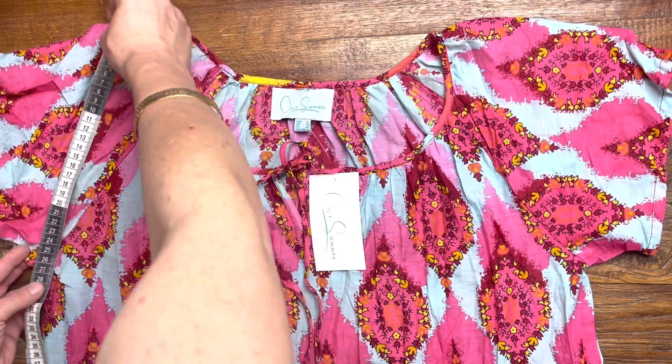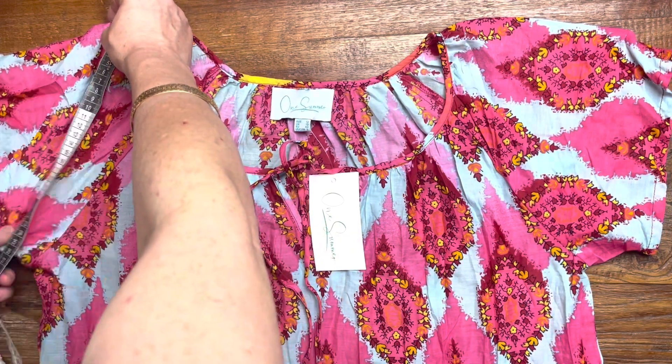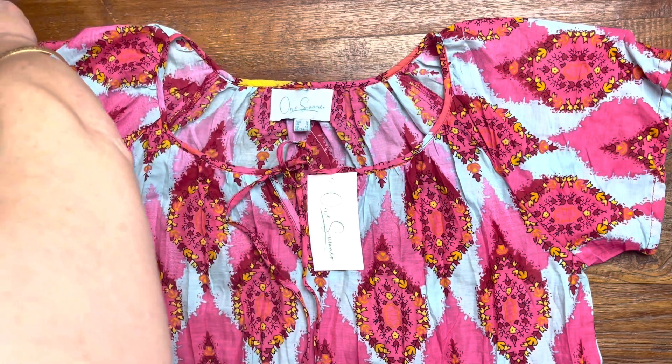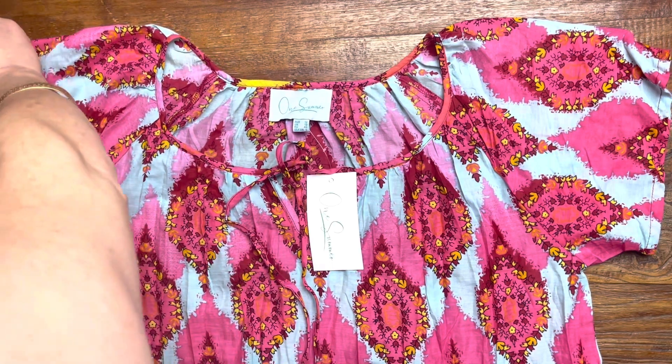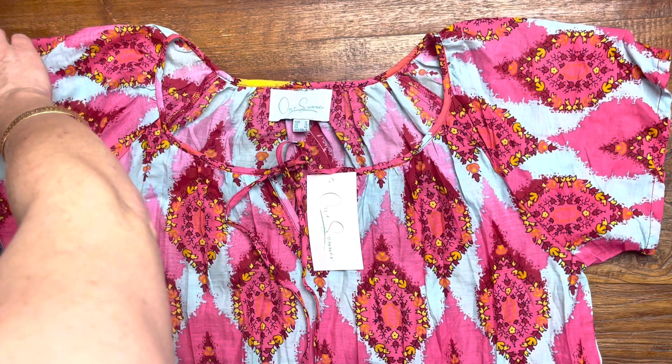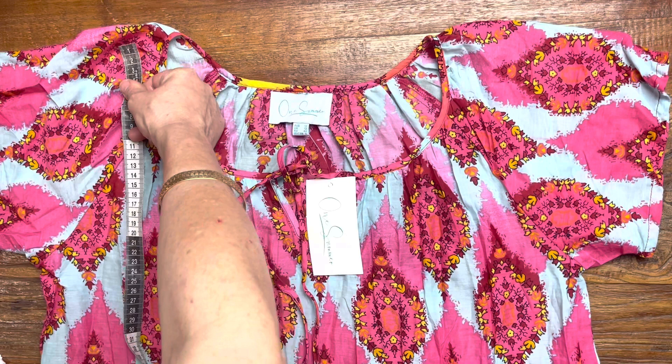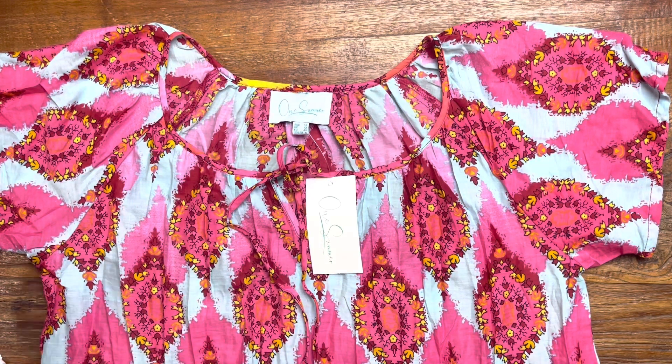The sleeve is 26 centimeters and the arm is 22 centimeters. The length on this one is 96 centimeters. Enjoy it — it's available on ilovetunix.com.